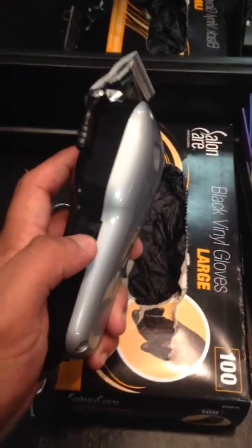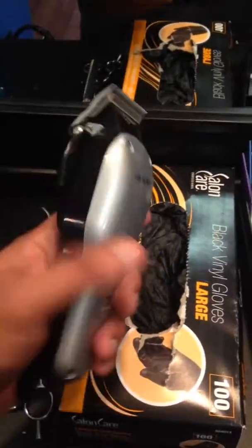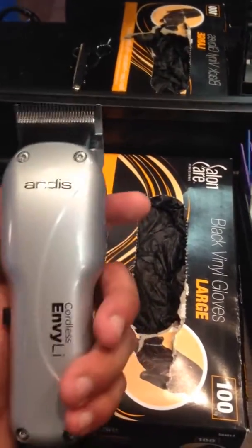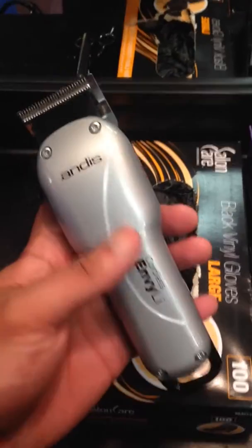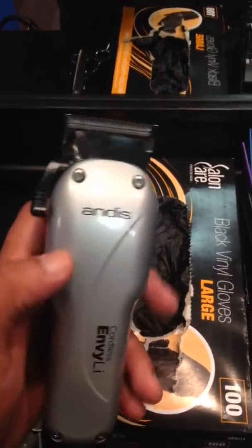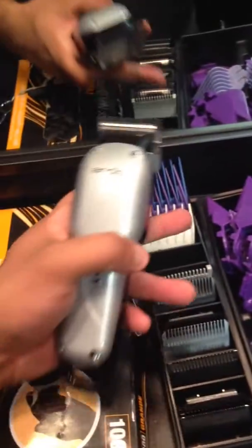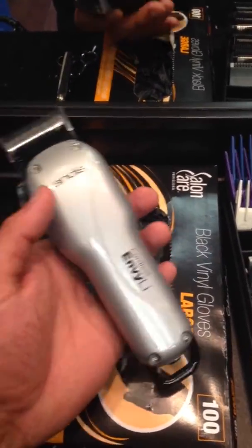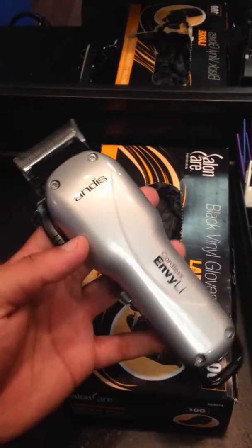It is a decent clipper, it does run a long time which is cool, it's not loud. It comes with the taper blade, which is cool. Maybe I'll try to throw a fade blade on it and see if I can work with it like that. But it's a decent clipper — I wouldn't pick these number one, just because of that missing one and a half. It's all on preference, I just like to make things easier.